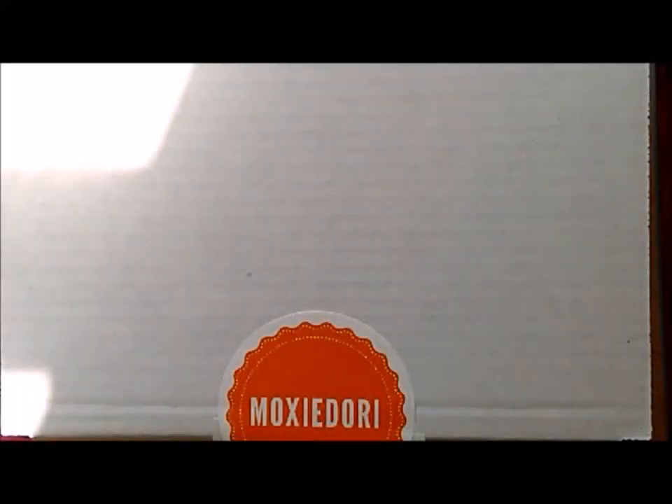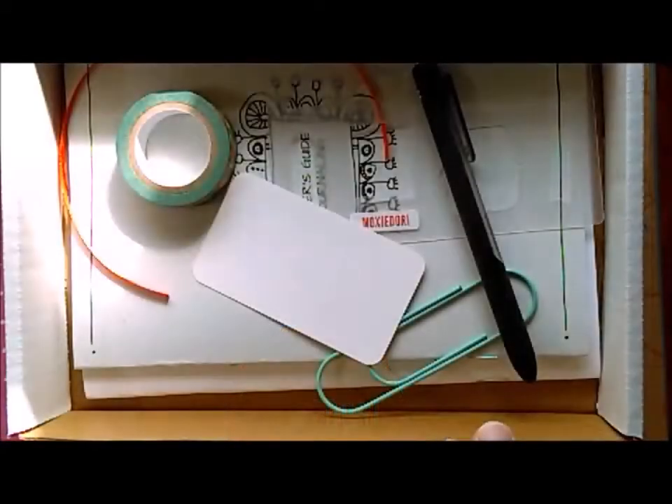Hi you guys, this is Chris from Moxie Dory. Today I wanted to walk you guys through our new Moxiebox beginner journaling kit. Here's what the kit looks like when it arrives at your door, so let's see what's inside.